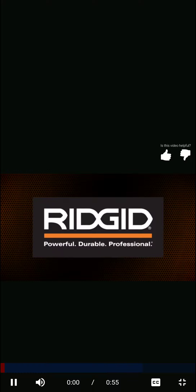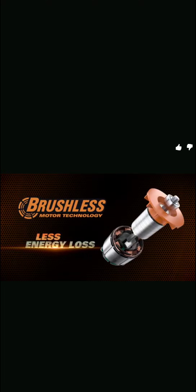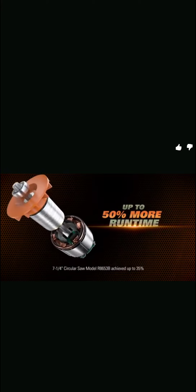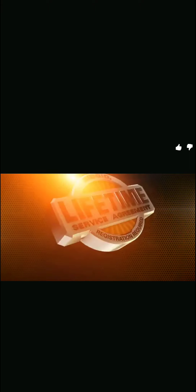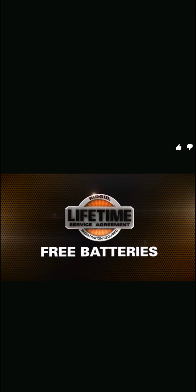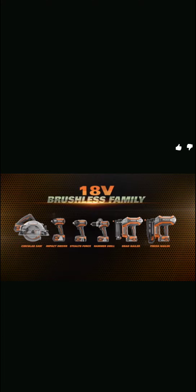Rigid brushless motors deliver up to 50 percent more run time, more power, and longer life, improving overall tool performance. When motor energy isn't lost to friction brushes, you get up to 50 percent more run time before recharging, more torque to get through tougher material faster, and more motor life to maximize your investment. Register for the lifetime service agreement — free batteries, free parts, free service for life. Available at the Home Depot.